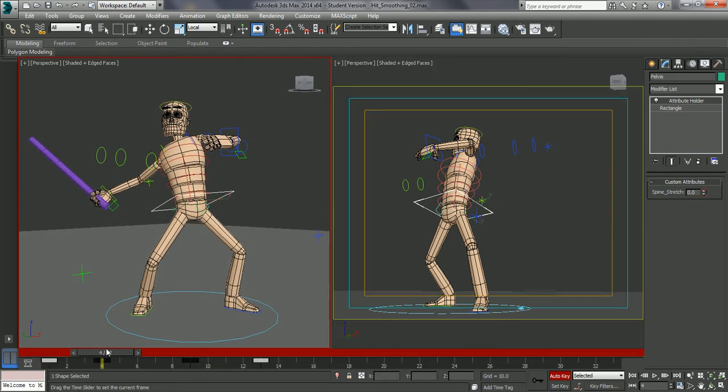So remember with anticipation, what we want to do is we want to kind of show the character getting ready or preparing the body to do the next step. So we're going to start the character twisting round this way - it's going up in the air. So we're on our anticipation pose and we want to do the reverse of this.